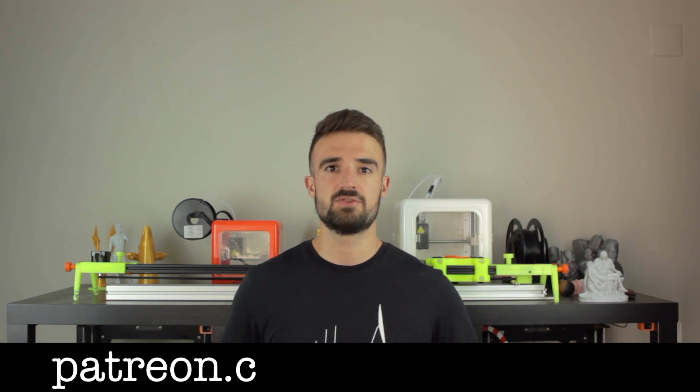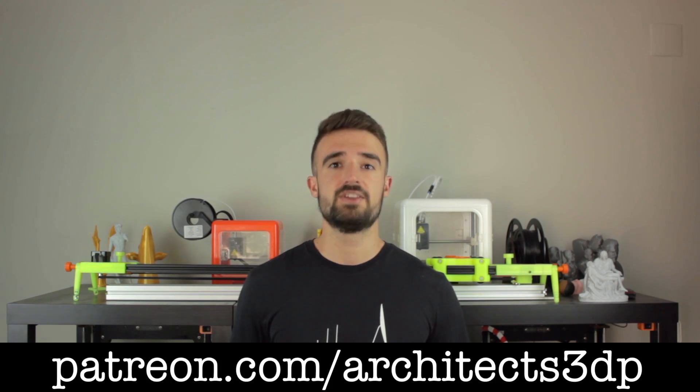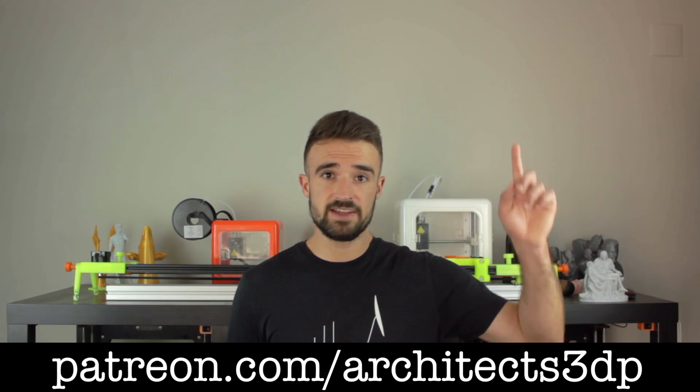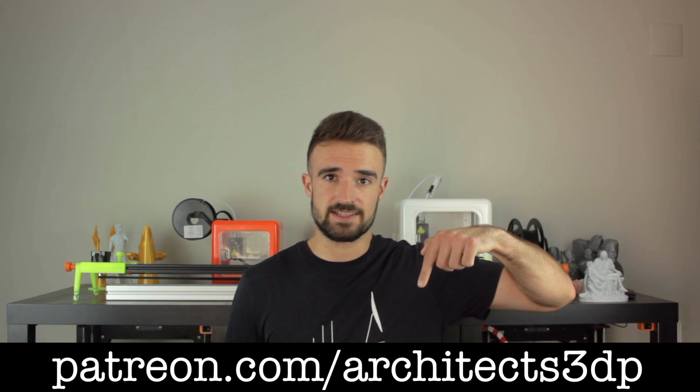Finally, I just wanted to ask you to subscribe to Architects3DP if you still haven't, hit the like button, leave a comment, and share this video so more people will be able to enjoy this project. A special shoutout to our Patreon supporters for making this channel possible. If you want to join them and support the channel as well, you can do it navigating to patreon.com/architects3dp, clicking here in the top right corner, or in the link in the description.